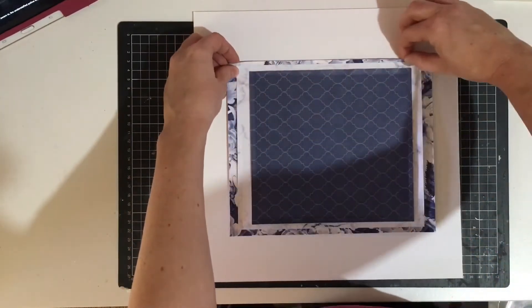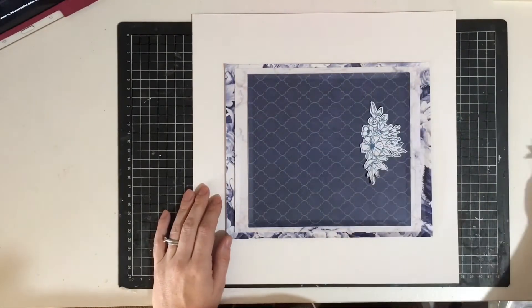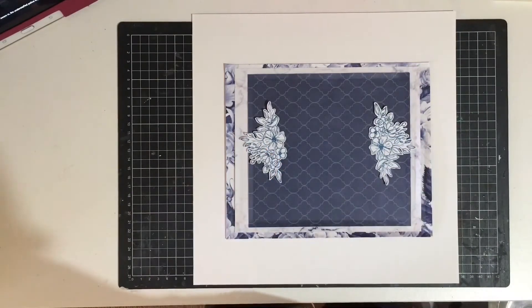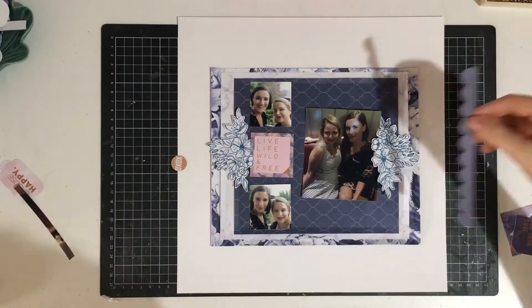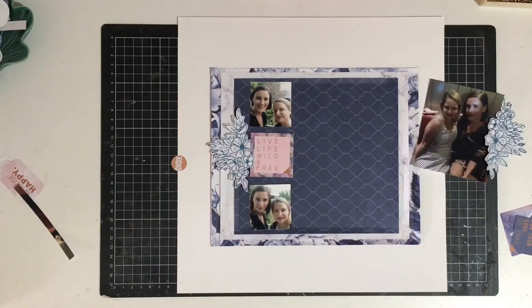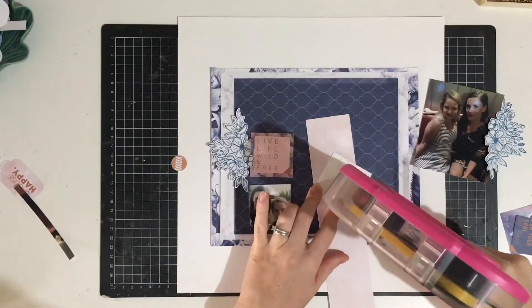I'm just roughing up the edges a little bit to add some texture and dimension, and then I'm going to bring in these two gorgeous pieces of homemade ephemera. I basically used a stamp and some navy blue ink and then fussy cut around them. This stamp is the Cocoa Vanilla 'More Than Words' stamp that we got in one of the kits.